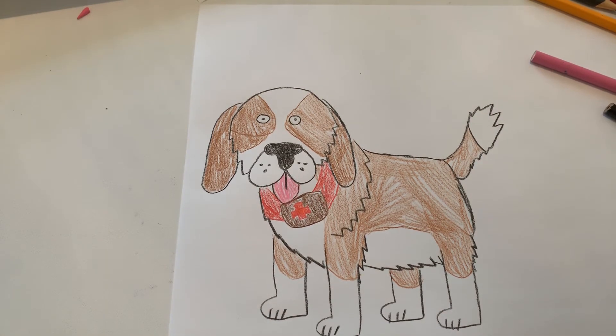And there you go — that's how you draw a St. Bernard. Again, hit the like button below, comment below, and subscribe. Bye!